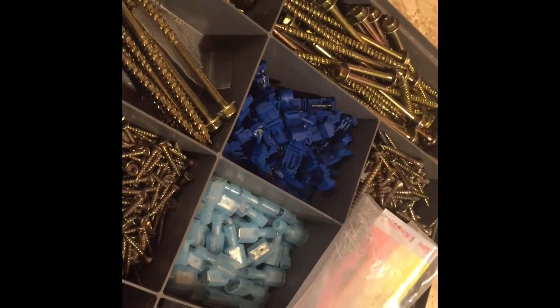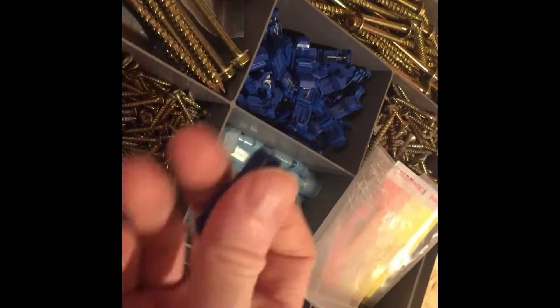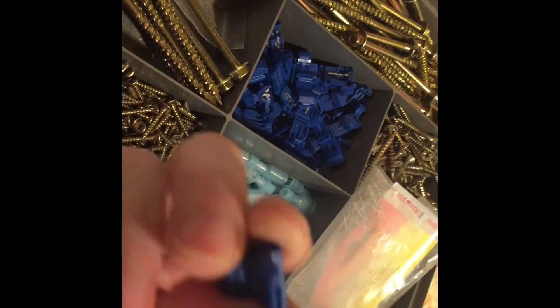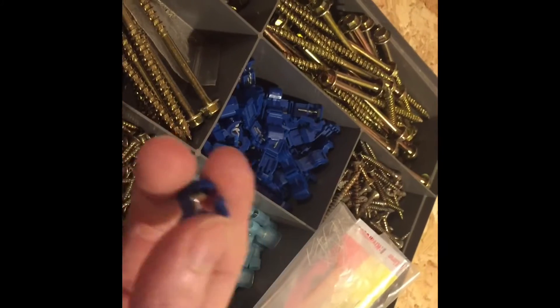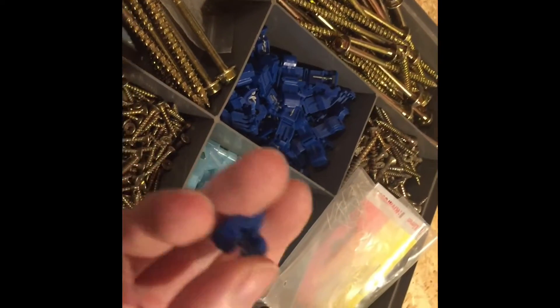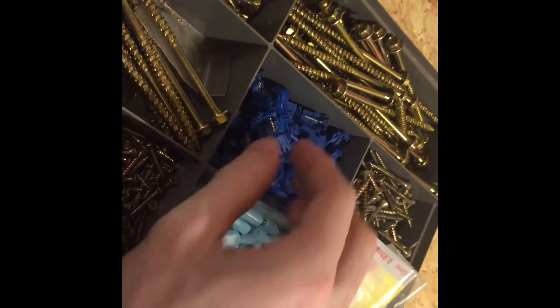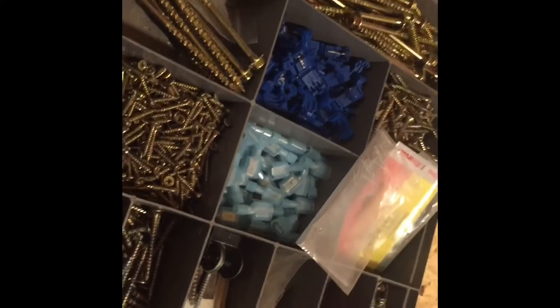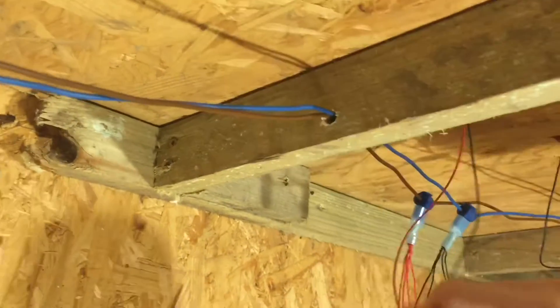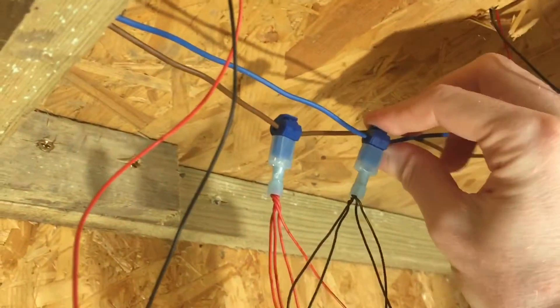I'm using these — I believe they're called crimp blade splicers. I saw another YouTuber using them and they are quite effective. The main bus wire goes through there and then you use these connectors to go in the back, connecting your dropper wires from the track. You'll see in my next video how they actually work, but this is the technique I've been using. I used them in my last train set and they worked quite well, which is why I've gone with them again. They've gone on like a treat.